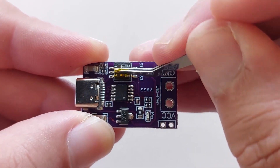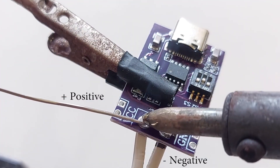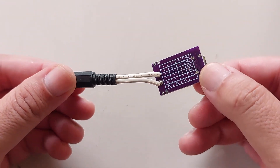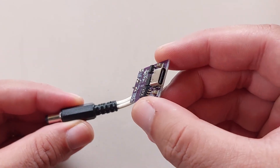These are cheap and you can find them anywhere online. This part is not required, but I added a 2.1mm DC male connector to the voltage output. This will allow me to connect it to other 12 volt devices if I'm not using the audio amplifier.